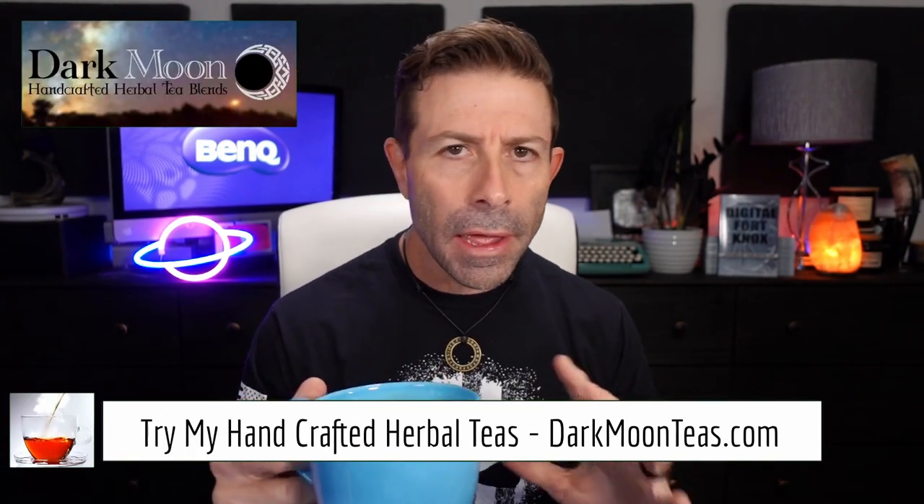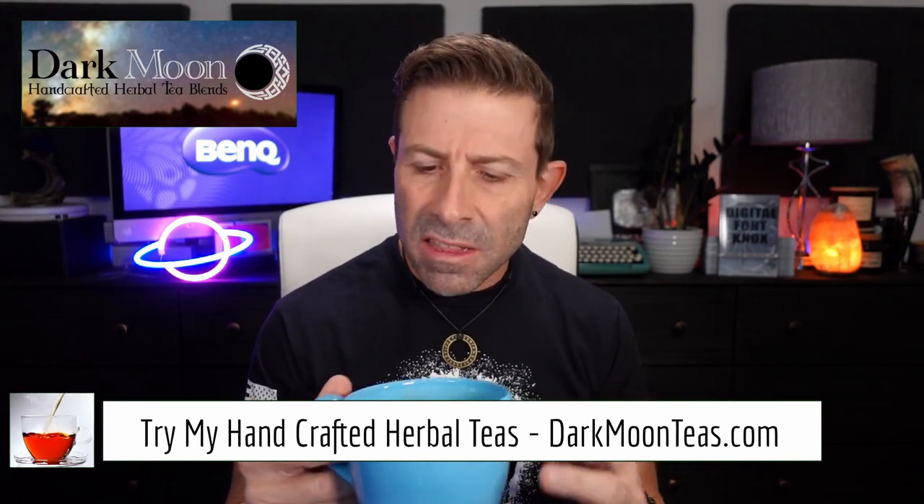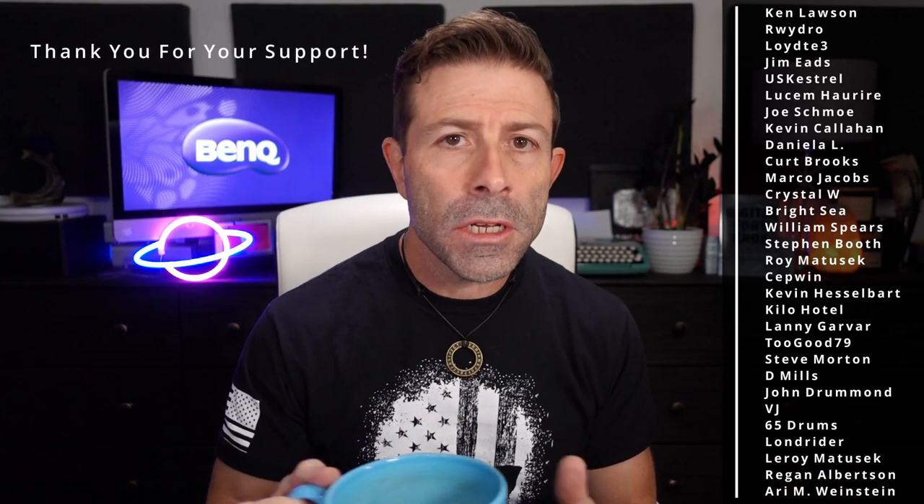Hey everybody, welcome back to the channel — thank you so much for joining me for tea time today. We have a combination of misty morning and focus because I love that bergamot and the zing of the peppermint — so good. I hope you're joining me with your cup of tea, or maybe a cup of coffee, and as I always say, possibly something harder depending on what part of the planet you're on.